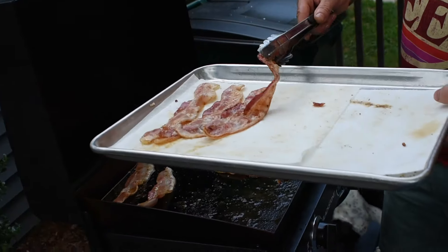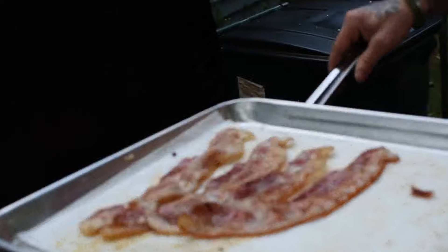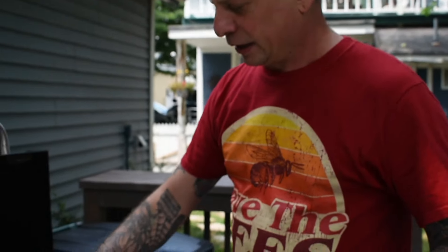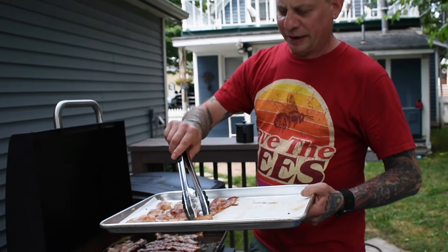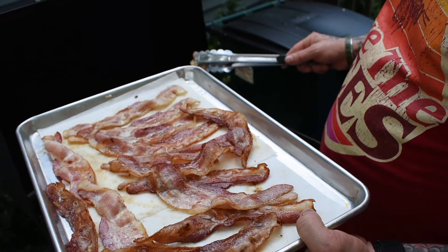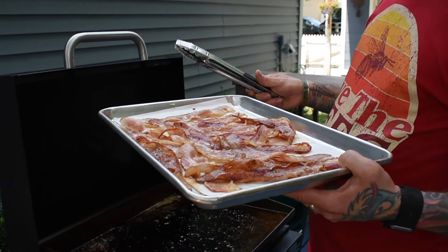It's such a beautiful day out. We're going to do everything in our backyard today. We've got our Blackstone griddle there. We're going to be able to put on a pound of bacon at a time — a pound, pound and a quarter, about 14 strips. That's what's going to fit into a pint jar. And we're going to do 15 pounds in pint jars, then can them and have them ready to go.